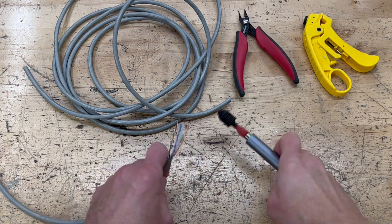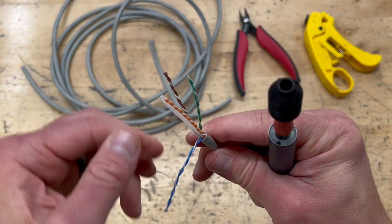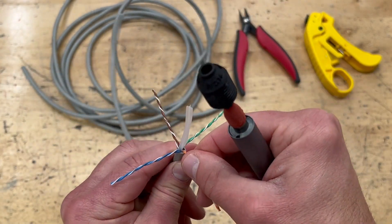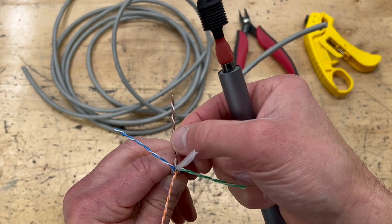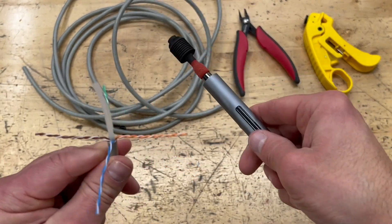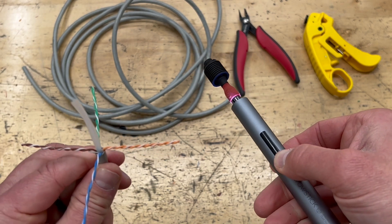Hey guys, just wanted to show you real quick how easy it is to separate pairs with the untwist tool V2. I have a piece of Cat6 here, SnapAV 23 gauge. What I'm going to do is get the tool head spinning in a counterclockwise direction.